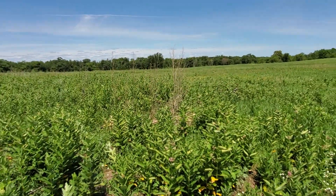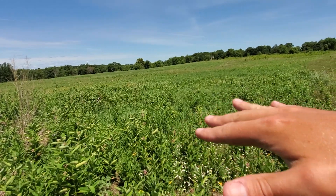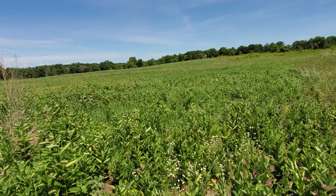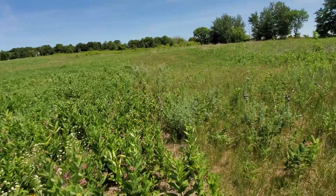Hopefully you could hear that through my gravelly voice, but yeah it's looking great. This will only get thicker — I'm guessing this stuff is going to be chest-tall in the next month as long as we get a little bit more rain. Alright, y'all take care, God bless.